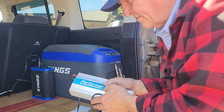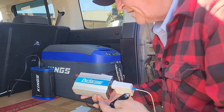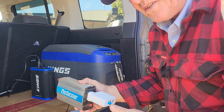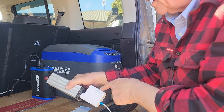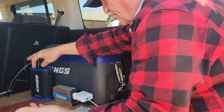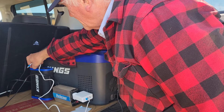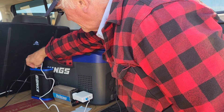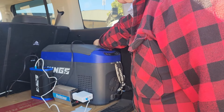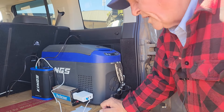So that's when I came up with this. This is a 250 watt inverter, cigarette lighter plug, and this is a 65 watt USB hub that you can get from Kings, and I'll put a link in the description. So all it is, is I plug that into the charging port there. I plug the inverter into the 12 volts, and then when the car is running, I'm charging the lithium iron pack while it's running the fridge.